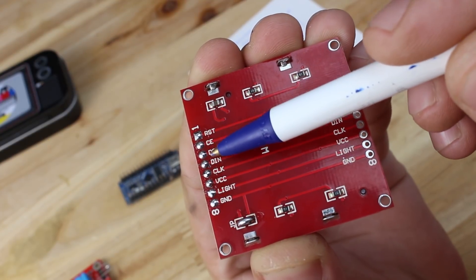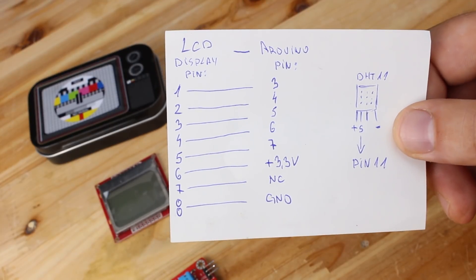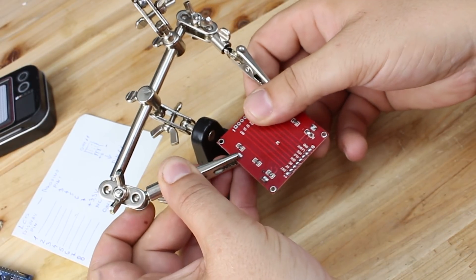First we gonna connect the LCD display with the Arduino board based on this diagram that I am showing right now. Seven wires are needed to be soldered between the LCD and the Arduino board.